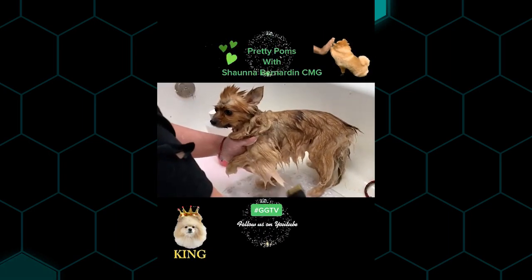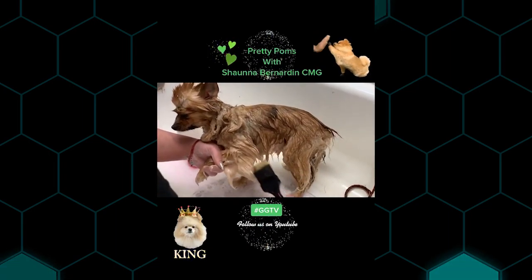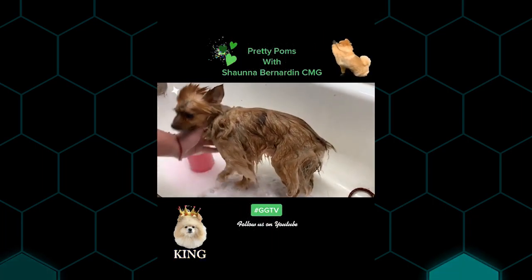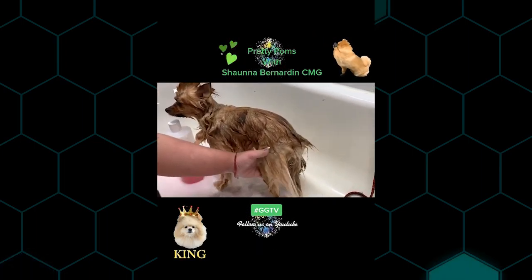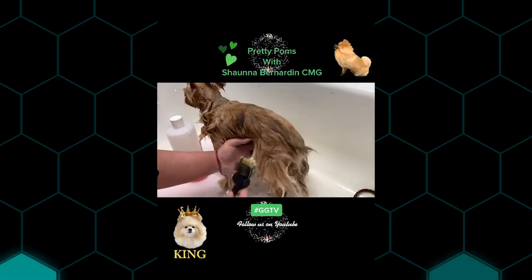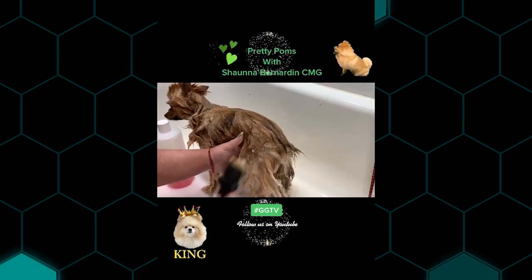We do a ton of work in the bathtub. We've got our lay pooch brush and we're just working through all that hair. If you give this a try it's going to work awesome. The dogs get cleaner, and the hair slides out a heck of a lot easier with a bit of shampoo and conditioner.